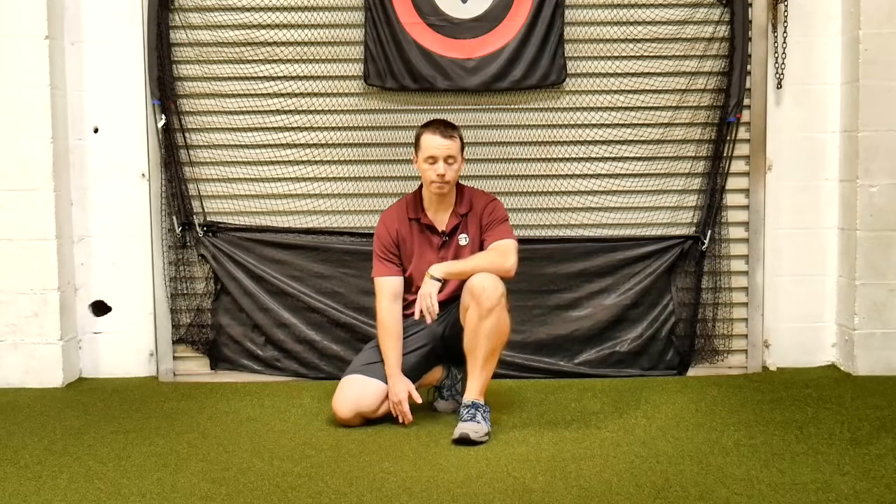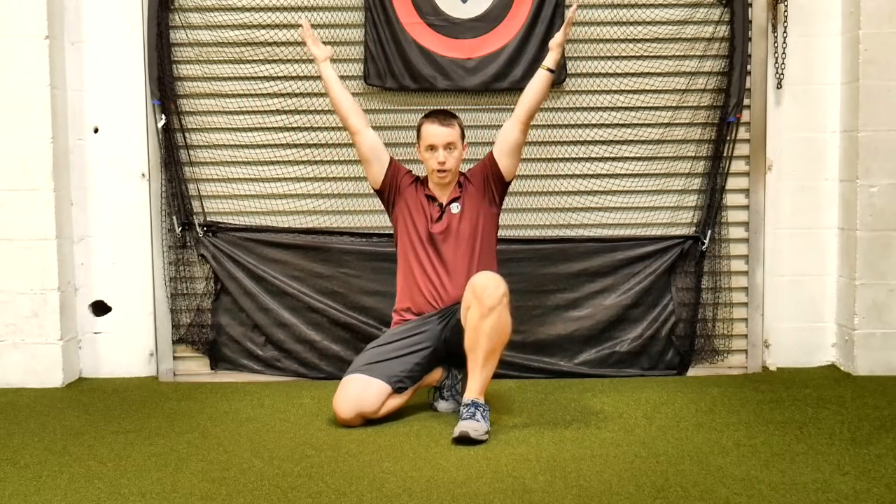This is a prone Y. Prone meaning laying face down. Y is this position right here — it's not here, it's not here, it's here.